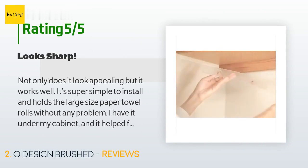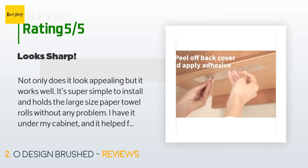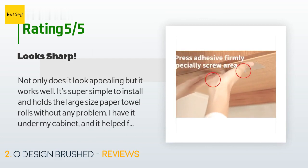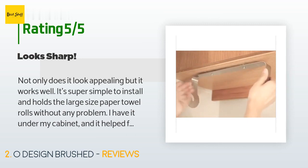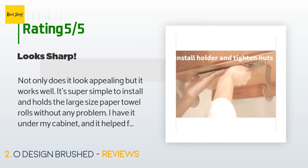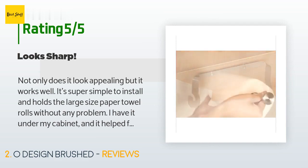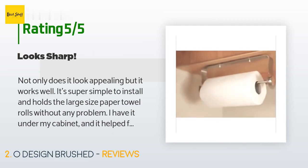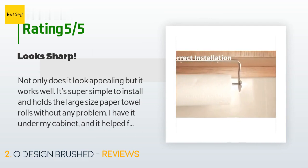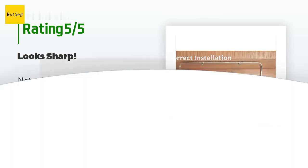A customer said: "Not only does it look appealing but it works well. It's super simple to install and holds the large size paper towel rolls without any problem. I have it under my cabinet and it helped free up counter space. I prefer it to the stand-up rollers and find it's easier to tear off a towel. I've had three stand-up holders and all of them released too many towels — this one works."